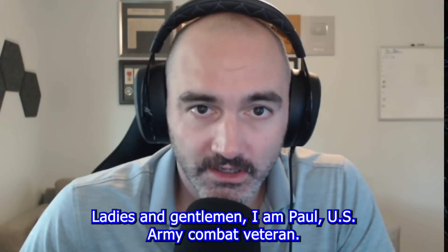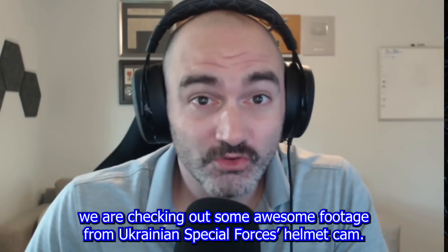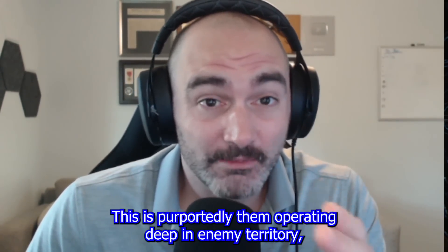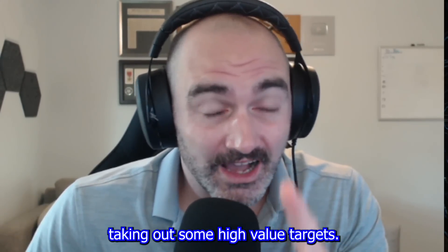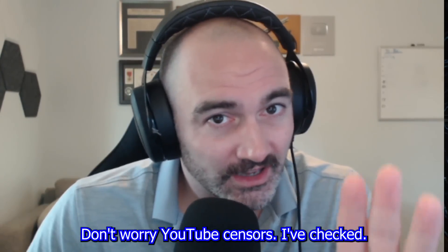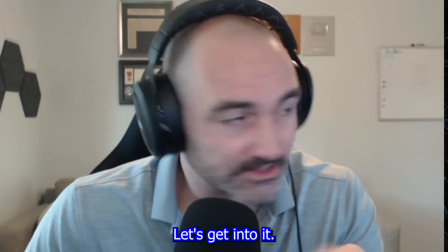Ladies and gentlemen, I am Paul, US Army combat veteran, and today we are checking out some awesome footage from Ukrainian Special Forces helmet cam. This is purportedly them operating deep in enemy territory, taking out some high-value targets. Don't worry, YouTube censors — I've checked. You don't see any people. Let's get into it.